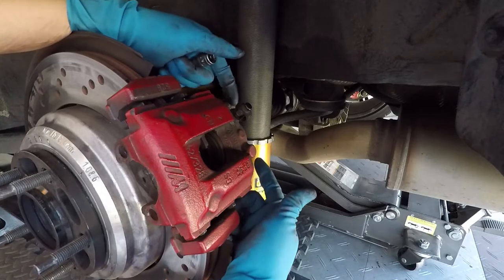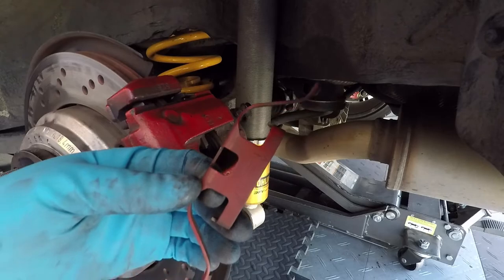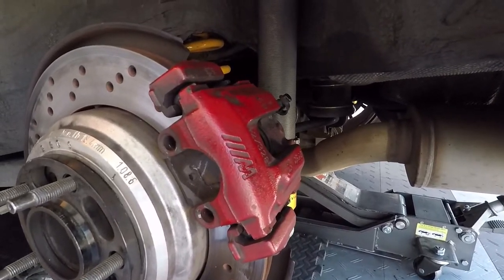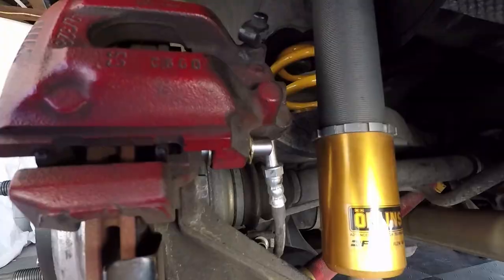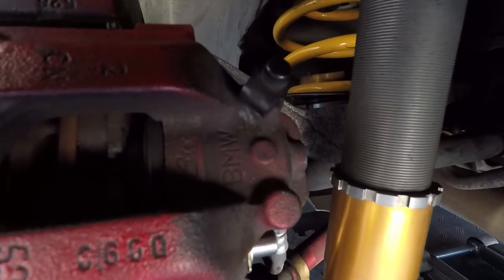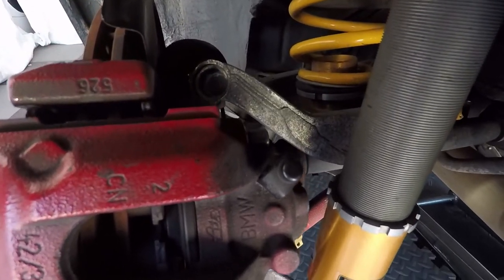I'm going to torque both of these to 22 foot-pounds, and that's pretty much done. You won't need the clip anymore because the idea is that the caliper is not going to flex with the solid brass fittings. We just got to do the other side. This solid brass bushing kit is really designed for track cars where there's a lot of caliper flex during hard braking. Replacing the rubber bushings with these brass bushings should give you a consistent feel and also even brake pad wear.